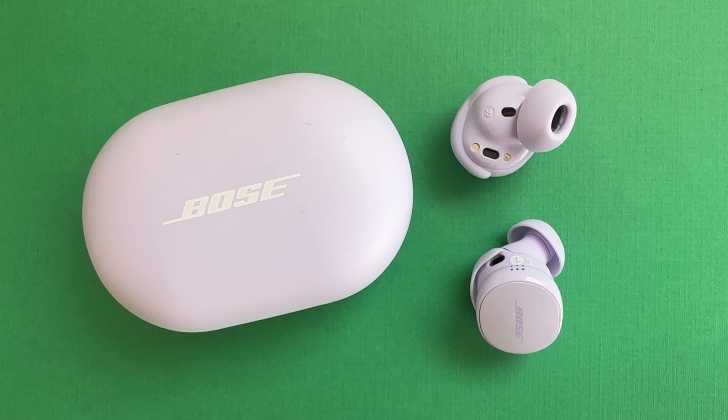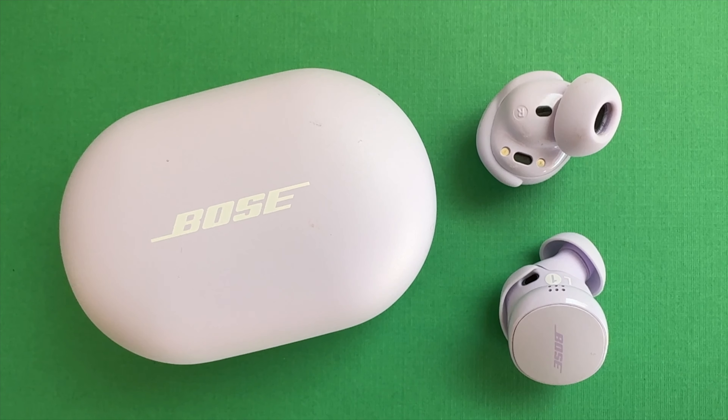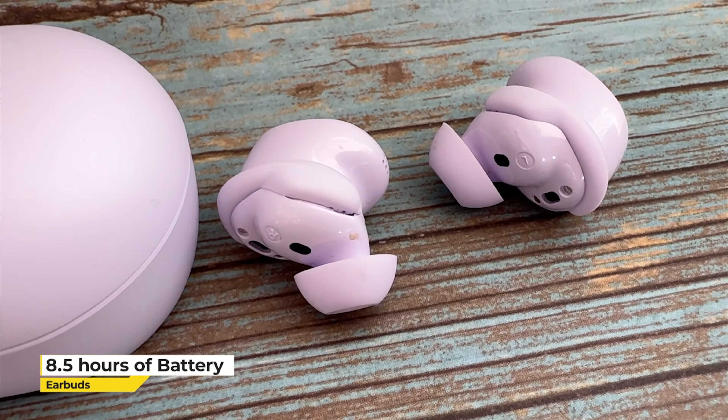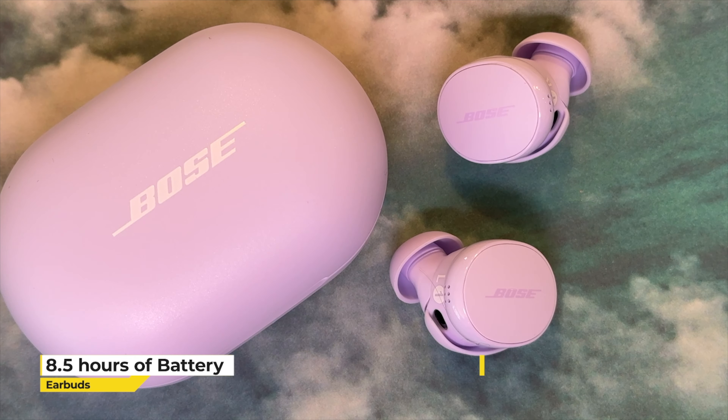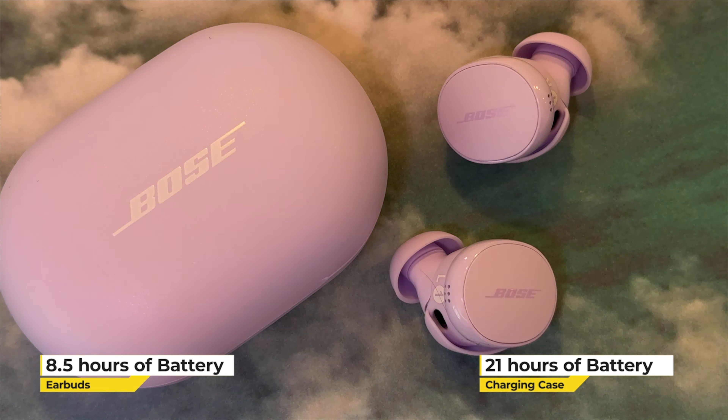I'm glad to report that the Bose QuietComfort earbuds second gen addressed one of my main complaints with the Ultra, and that's the battery life. Expect a fully charged pair of QuietComfort earbuds to run for about eight and a half hours, with the charging case providing a further 21 hours. There's also Qi wireless charging here too.